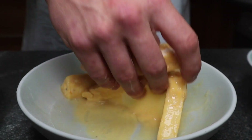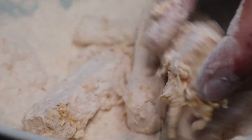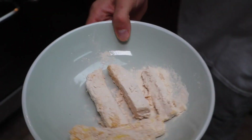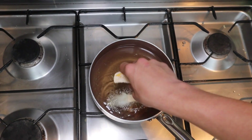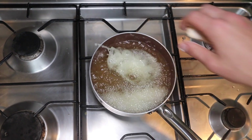Cheese into the flour, then into the egg, then back into the flour, and finally stick it in the fryer. You want to cook them until they're golden brown, and they don't take long at all — I think this batch took 15 seconds, maybe 20.